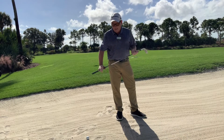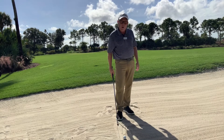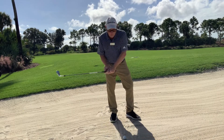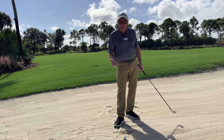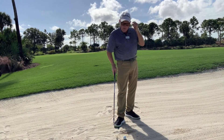Whereas if you drew a line in the sand for a regular bunker shot, you would draw that line behind the ball. Because on our short green side bunker, we want to hit ground first — not even hitting the ball. That sand pushes that ball up and out.